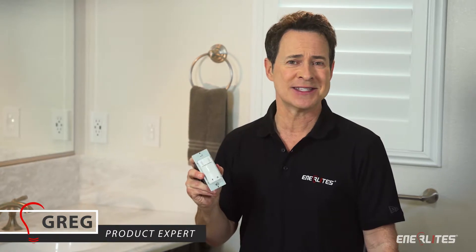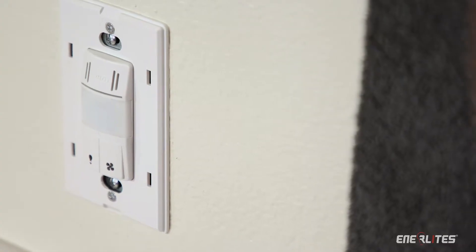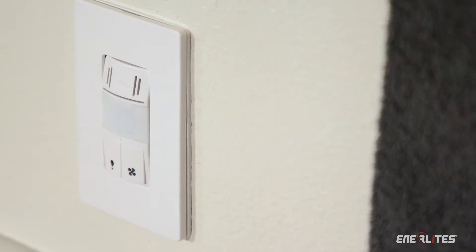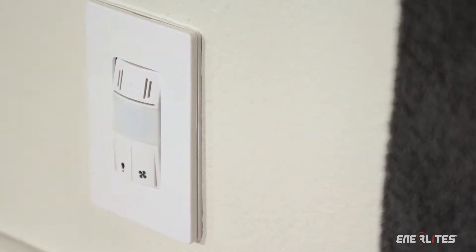How would you like to cut your installation costs by up to 40% and save yourself 30 minutes in installation time? Now it's easy to reduce both by taking advantage of Enerlite's dual technology PIR motion humidity sensor.